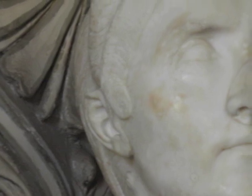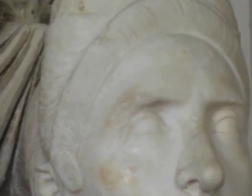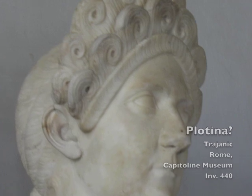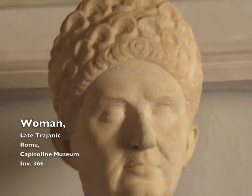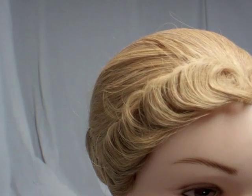Edging the foreheads of Plotina's and many other contemporaneous female portraits may be seen bands of flat, extremely precise curls. Some advocate that these forehead bands were made from false hair, but I suggest an alternative method: that this hair could have been carefully cut, then wet curled with the aid of cylinder sticks made from wood or bone.